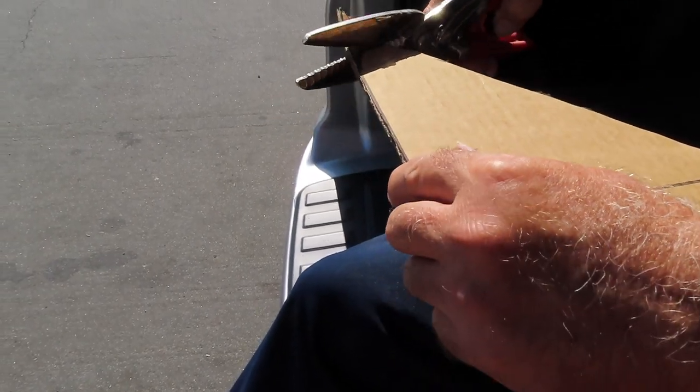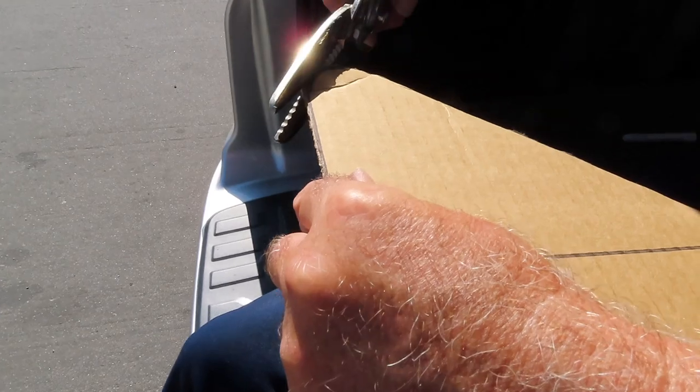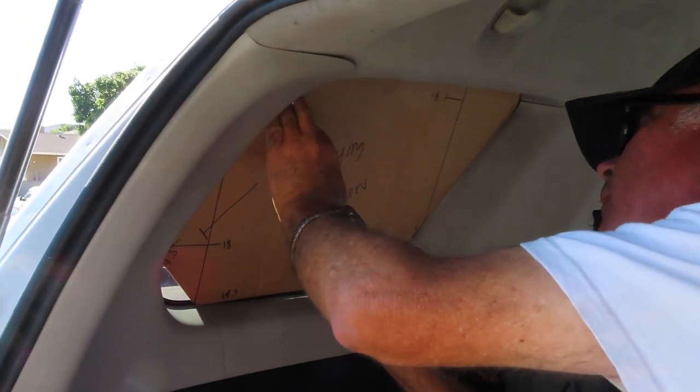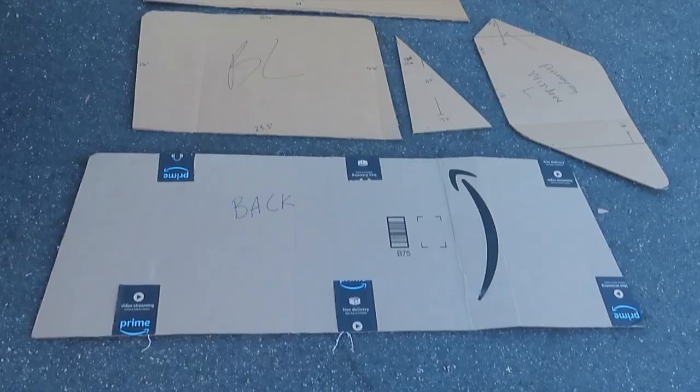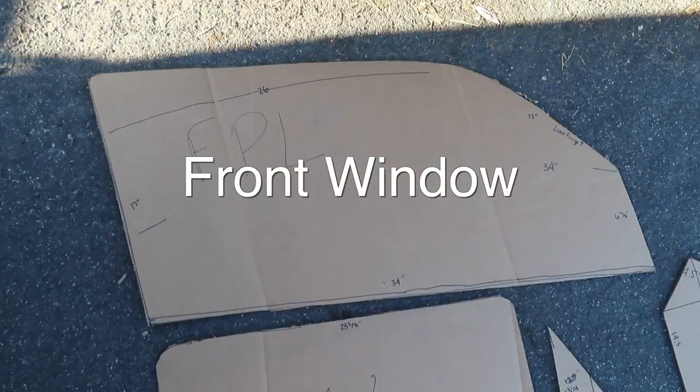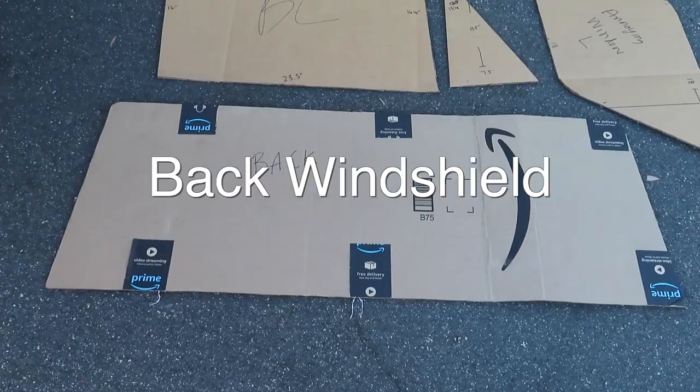So I get in my car — it's literally a thousand degrees outside — and go to my dad's house. He helps me fix my tragic template for the annoying window and it fits perfectly, because of course it does. We end up with these five little templates that represent each of the windows on my car, and they actually worked out really, really nice.